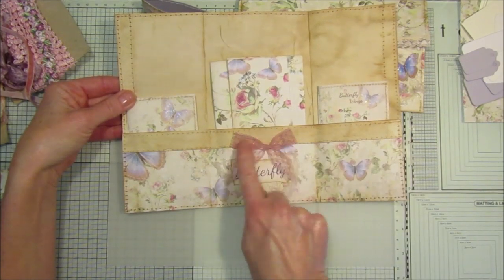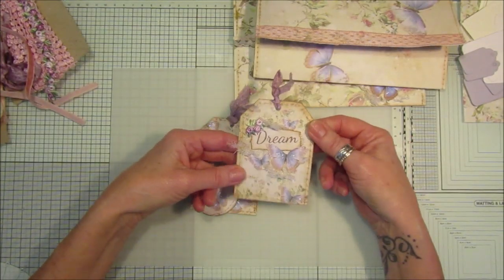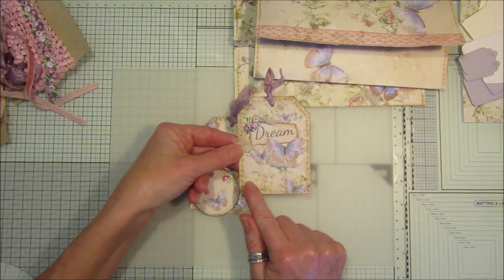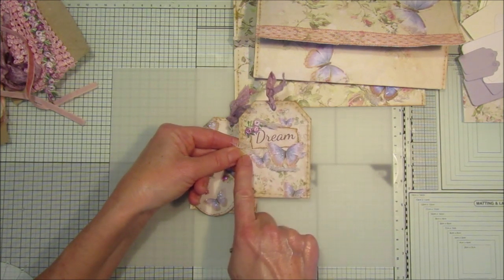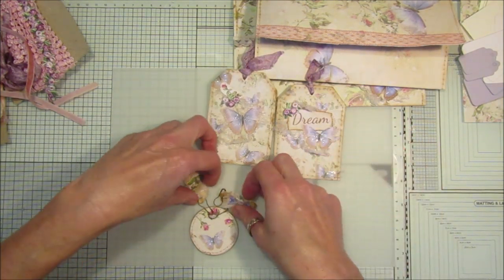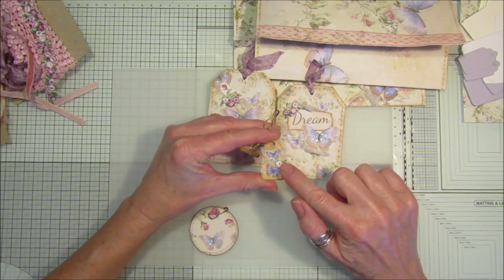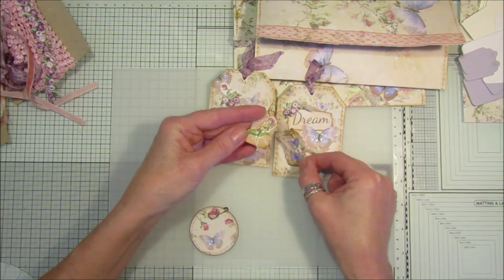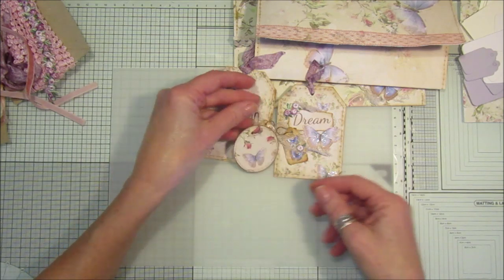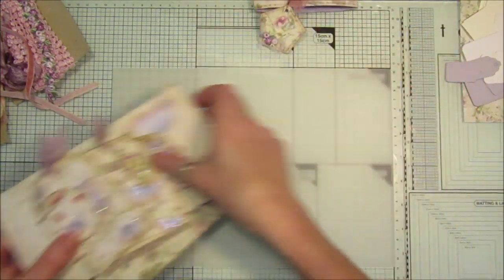This just says 'butterfly' on there and sits over the top. Then there are some lovely little tags — this one says 'dream' and has some backing paper, made from the little journaling cards with a bit of rose trim and a few butterflies. And I've got two tiny little ones where I've cut out small butterflies and added rose trim, seam binding, lace, and a little rose. I'm going to make a couple of the big tags and the little tags today.